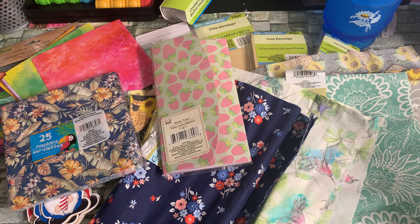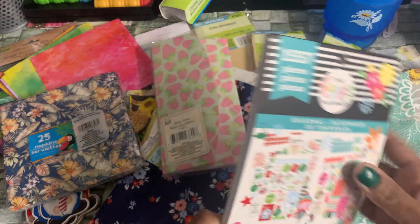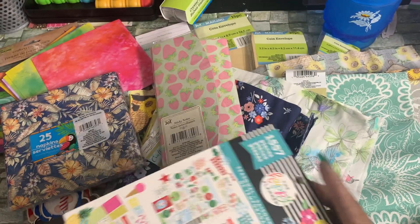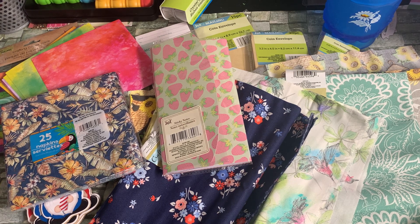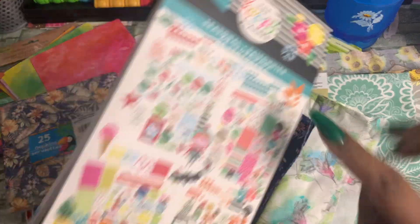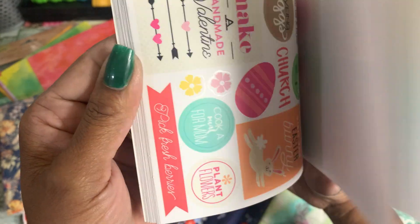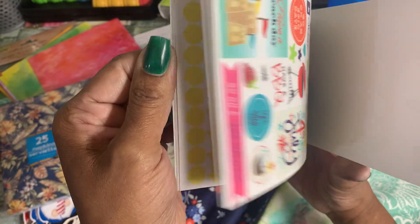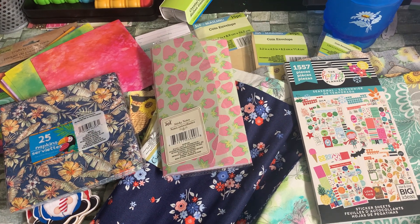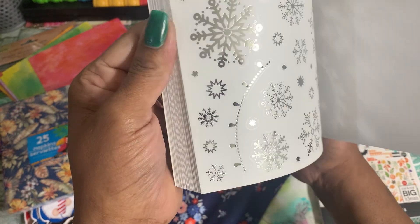I found three different Happy Planner sticker books — you get 1,557 stickers. This is an awesome deal. They do sell these at Walmart as well as Hobby Lobby and Michael's, but for $1.25 to find them, it's a really nice deal. This one is the seasonal theme — there's Christmas, Halloween, fall, Easter, spring, and summer. Really cute. Then they also had another seasonal one with 1,607 pieces, which had Back to School.